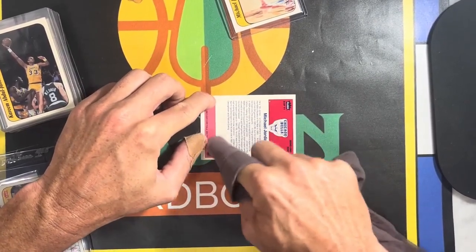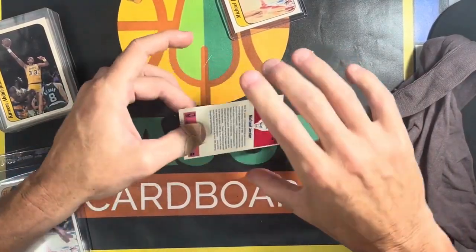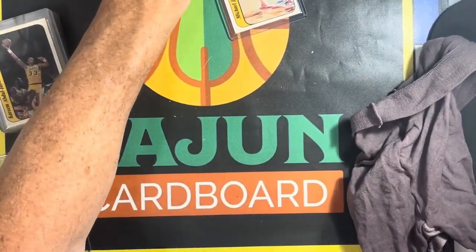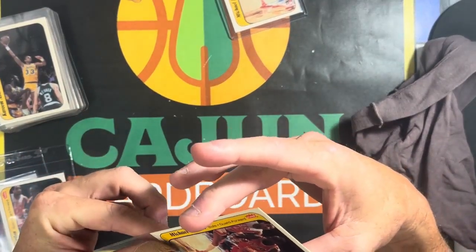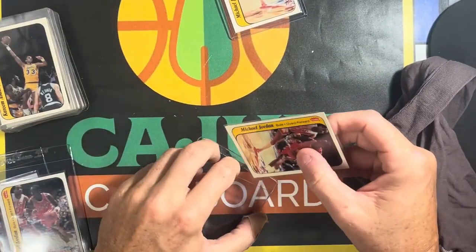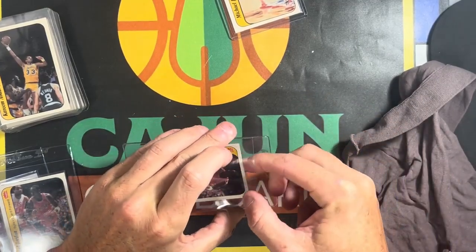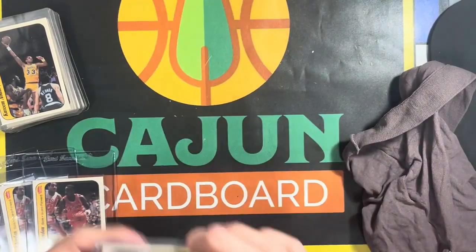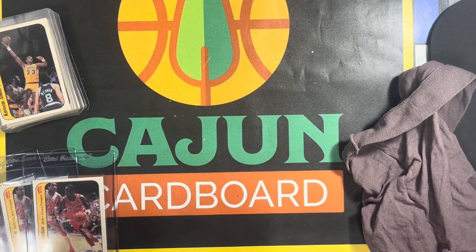I'm no expert at this, but this is how I do it and it seems to have worked for me in the past. If somebody's got better ideas on how to do this, please feel free to share. I'm just taking y'all along with me on this journey and trying to convert this collection — recoup some of the expenses. Some of these cards I will incorporate into my collection, but the '86 Fleer sticker I've already got in pretty high grade so I'm not going to need to add any more.